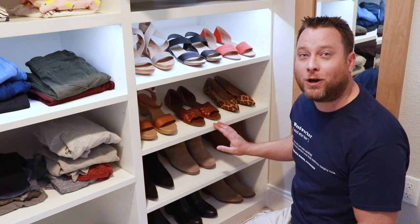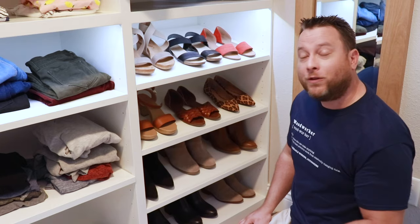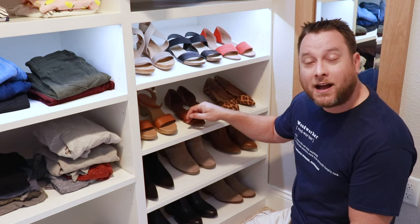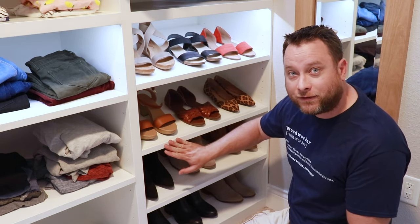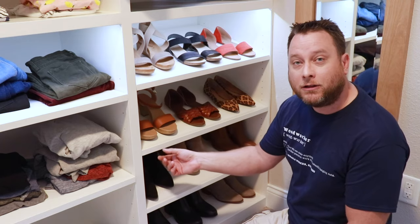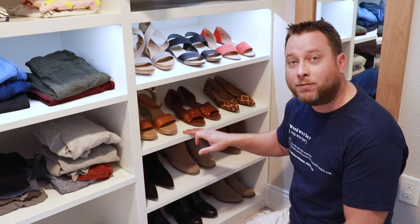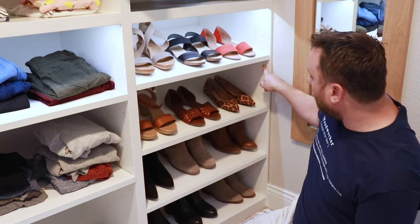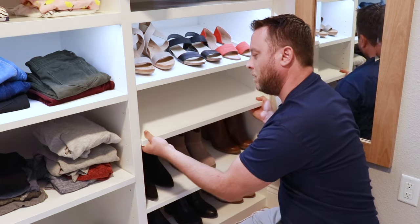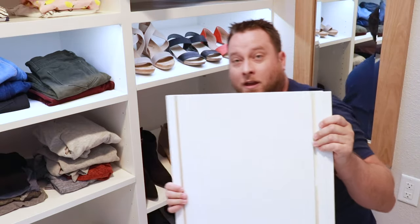A lot of you have had questions about this shoe shelf. One of the first questions is: what degree do you have your shoe shelf tilted at? To answer that, it's about 15 degrees. To achieve that I had to create a 15-degree cut on the shelf before I applied the face frame. This is a three-quarter-inch face frame and it is attached using glue and brad nails. I then made some grooves on the bottom side of this shelf to hold it in place when the pins are installed. Let me take this shelf out and go into a little bit more detail.